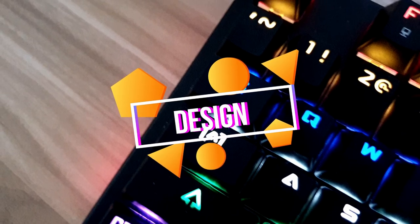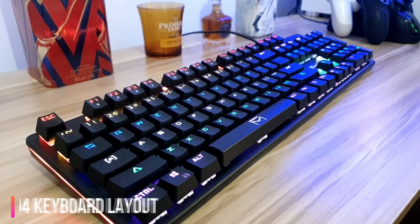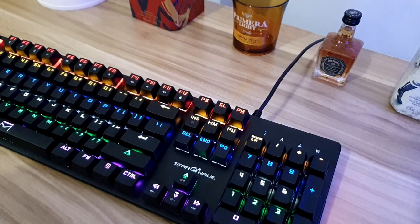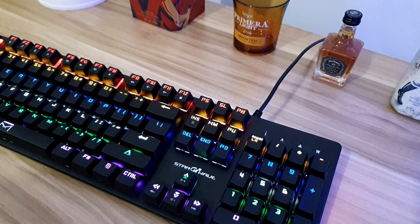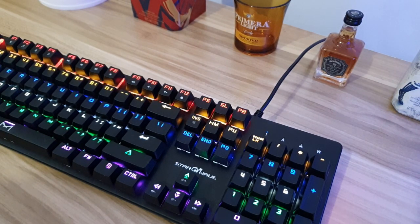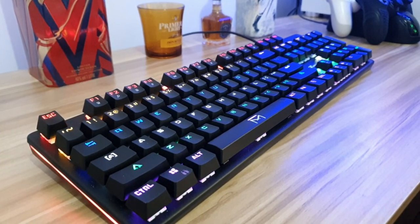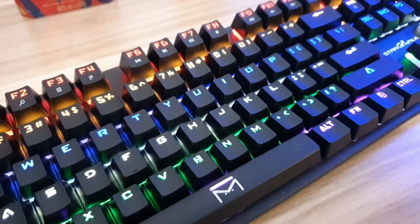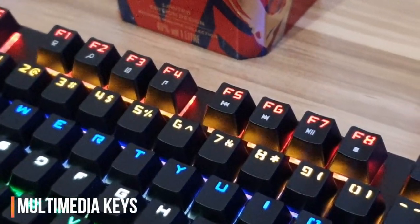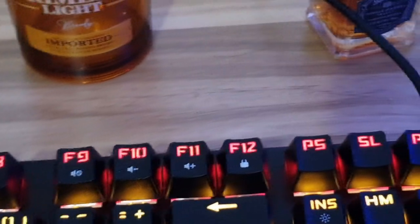First off, let's talk about the design. The keyboard has a simple chocolate bar design with a full layout of 104 keys. It has a matte black finish with a Starwave logo on the top of the arrow keys, and RGB lighting on the keycaps and the sides. The keys have a gamer look, so if you prefer a simple font design, you might want to change the keycaps. It also has function keys, multimedia keys for quick commands, and a Windows start lock feature.